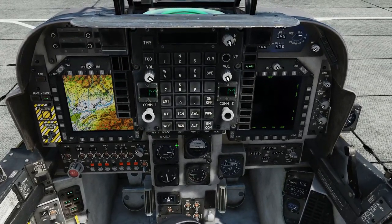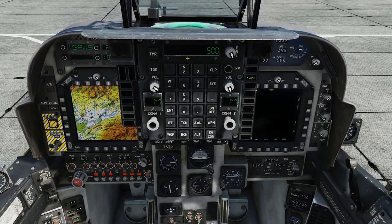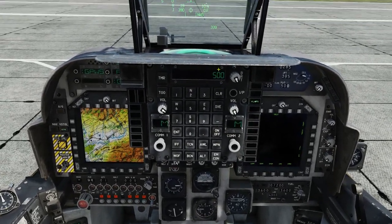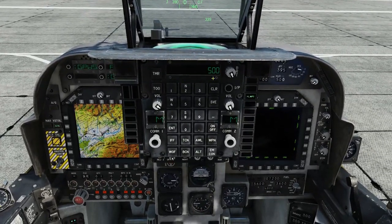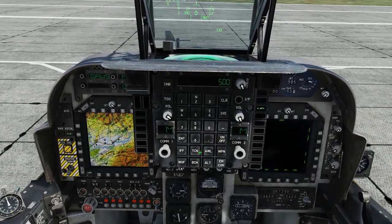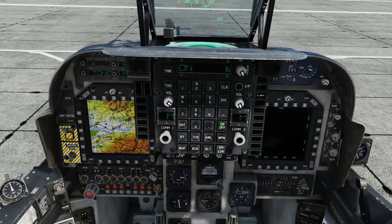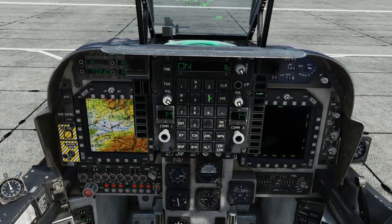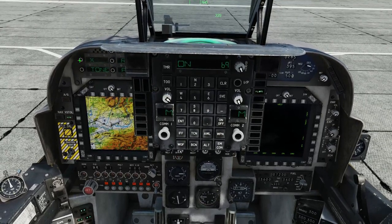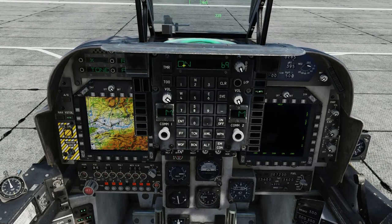Now we're going to use the scratchpad. I like to turn off the low altitude warning — I'm going off — simply because I know when I am low and I don't need a computer voice to tell me. Switch on the TACAN: on, and I know we have a tanker flying around at 69X — press enter. We now have the TACAN on.